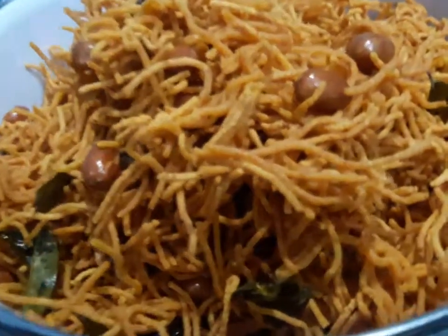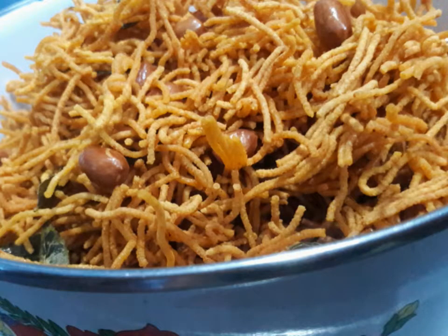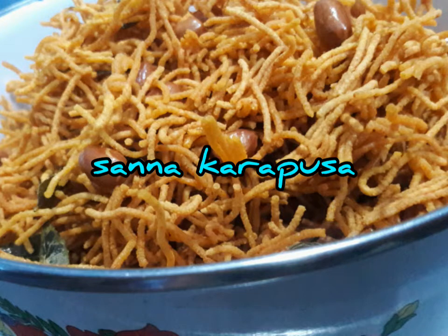Hello everyone, I am Faizan Darban. Welcome to my channel. Today's recipe is a very simple snack.